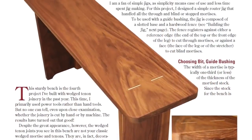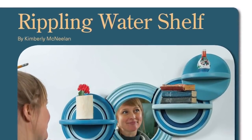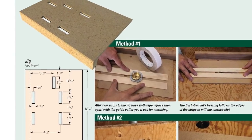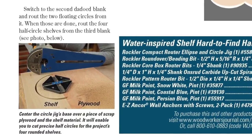Put your router and a few accessories to work by building Charles Mack's decorative wedged tenon bench or Kimberly McNeiland's wall shelf inspired by rippling water. Charles makes a shop-made jig to guide your router when milling his bench's through mortises, and Kim puts a Rockler router jig to good use for cutting her project circles and decorative reliefs.